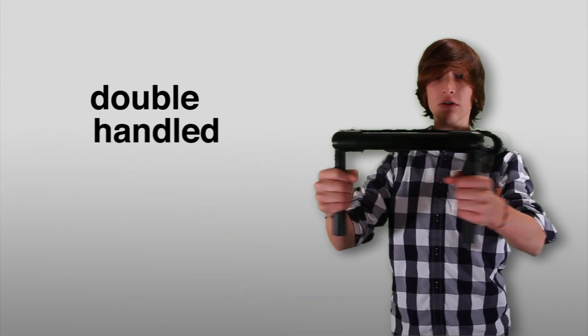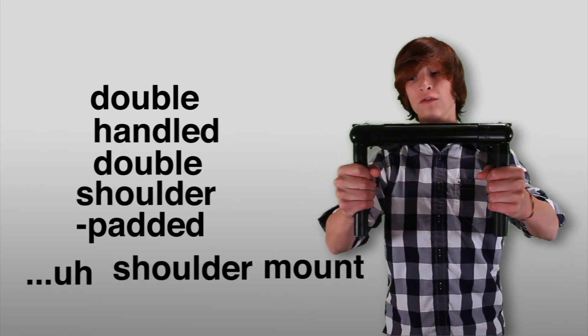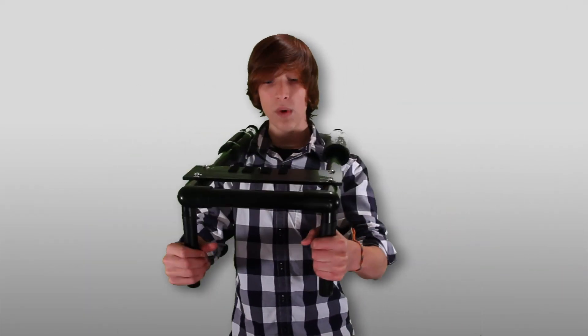Next we have the double-handled, double-shoulder-padded shoulder mount. This one I made myself for about $20. It has a counterweight in the back, which counteracts the weight of the camera.